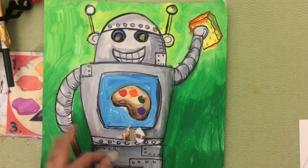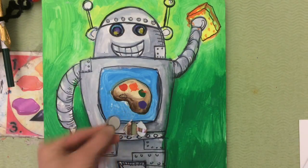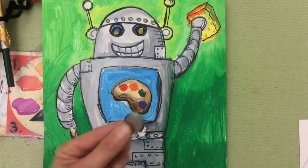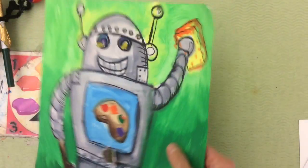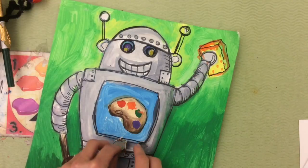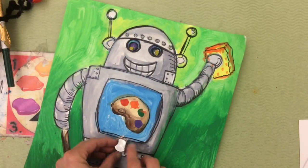This robot is going to use energy as well. After we're finished drawing, tracing, coloring, and painting the background of our robot, we're going to be using copper tape and small LED lights to actually make a complete circuit so that your robot really lights up.